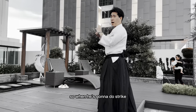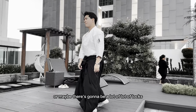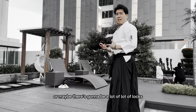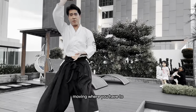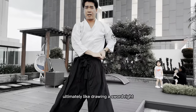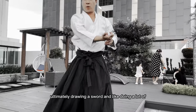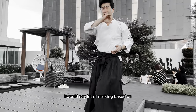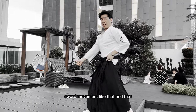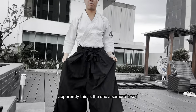So when he's going to do a strike, you can defend yourself like this. There are a lot of blocks, a lot of moves where you have to ultimately draw swords and do a lot of striking — switching like that and that. Apparently this is what the samurai use.